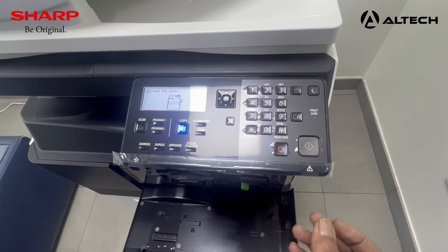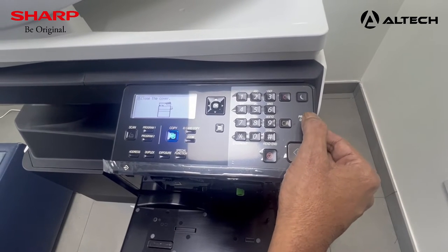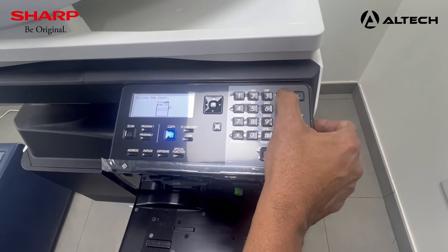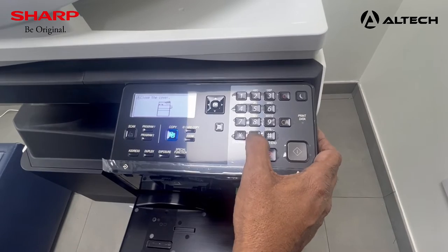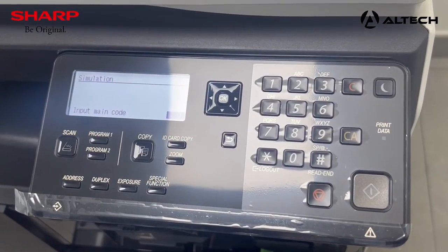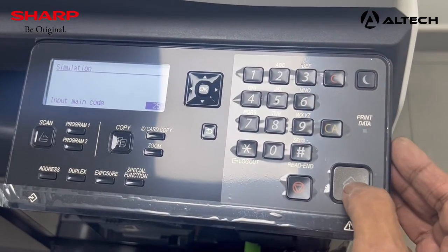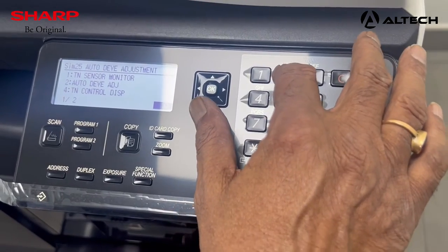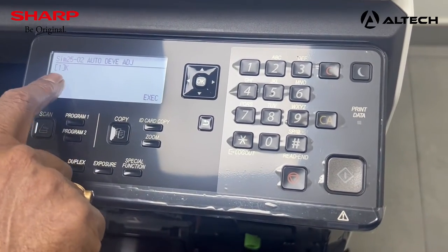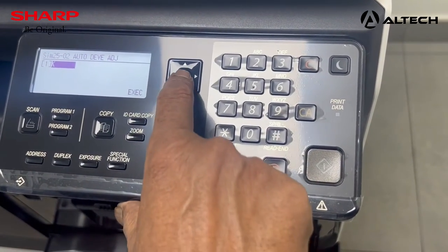Now you have to go to the simulation mode. As most of you are Sharp technicians, you will know how to enter simulation mode. Once you are in simulation mode, we have to initialize the developer. Go to simulation number 25 and press the copy start key, then press 2, then press the start key again. You are now in auto developer execute — press 1 and press OK.